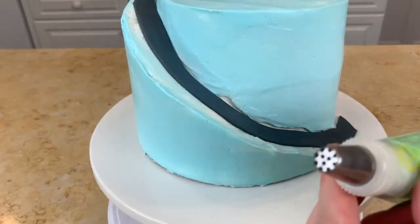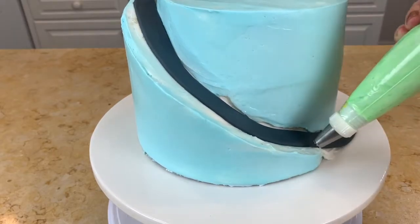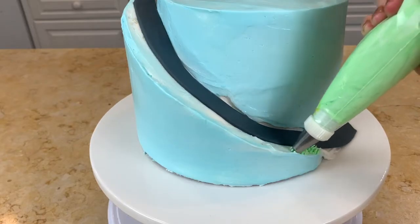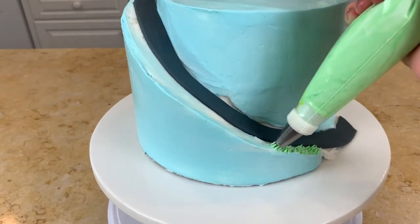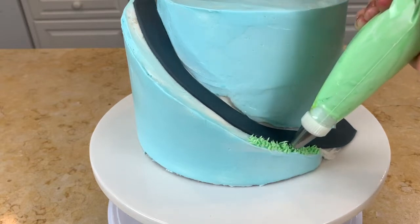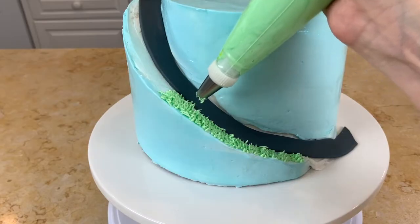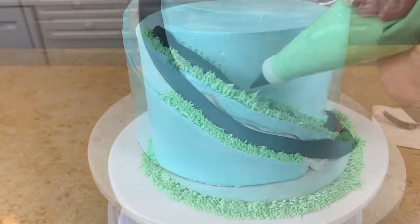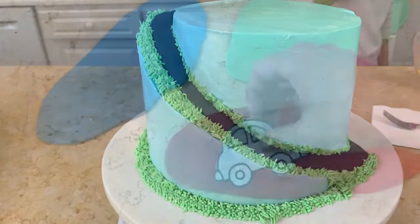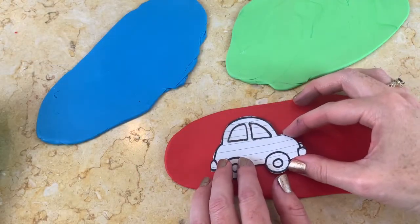Now I'm going in with my grass tip and buttercream tinted with leaf green, piping grass along the side of our road. Just apply pressure and pull up until it's the length you like, then release the pressure. I'm going to follow that all the way to the top, and then on the other side of the road I'm using a small round tip to pipe grass because I had less space.